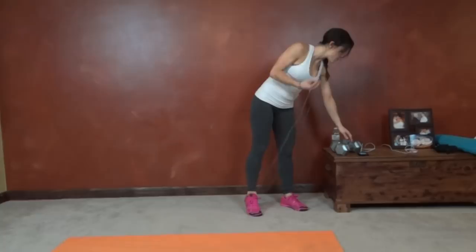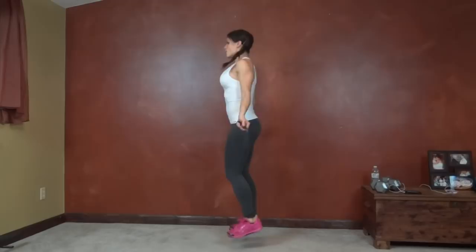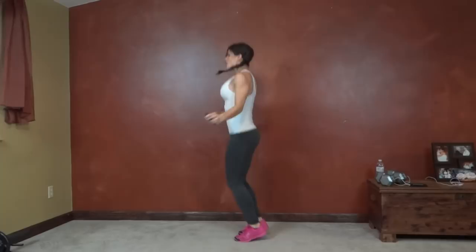So for my cardio first, I'm going to do jump roping. You can also do high knees running in place. So I have the 30 second interval for jump roping starting first, and here we go. Straight into it. Whatever you're doing, high knees or jump roping, just try and keep moving the whole time and you're going to go fast enough that your heart rate goes up.